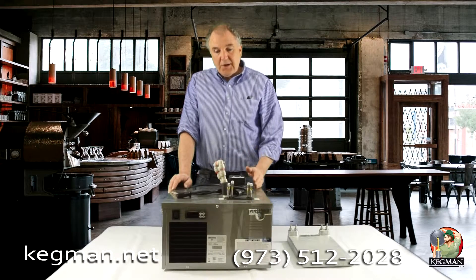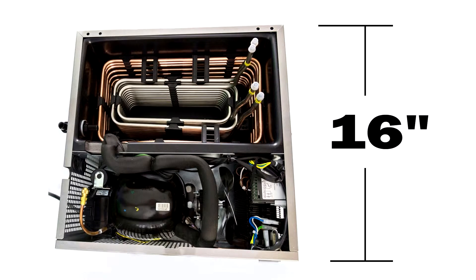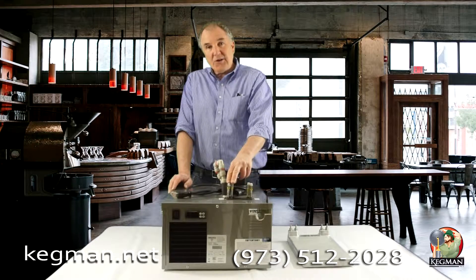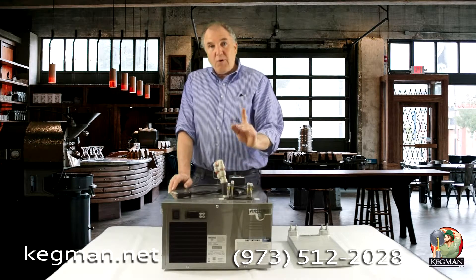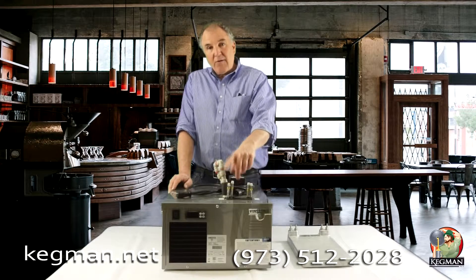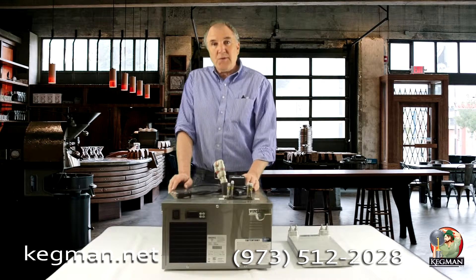The way a flash chiller works, the beverage comes in through this coil, goes wrapping around, and then comes out of this line here. This is what's called a two-product flash chiller. If you're only going to pour one beverage, you could use both the in and the out for just the one beverage and double loop it, like some people have been doing for years with cold plates.